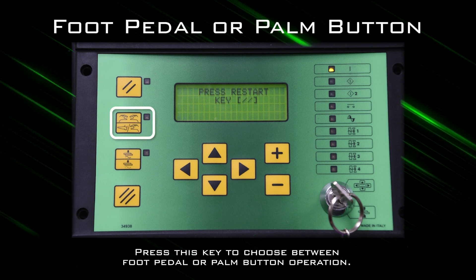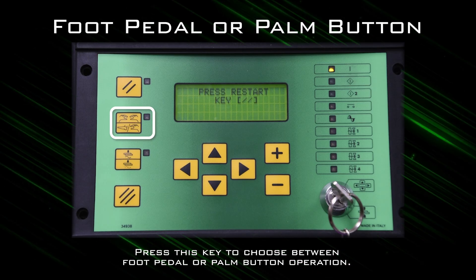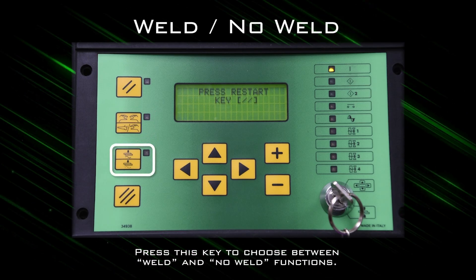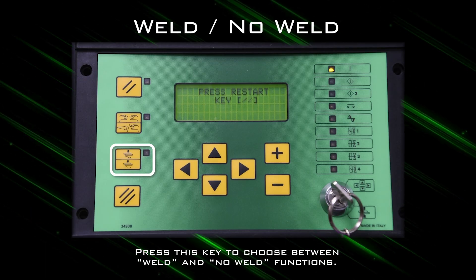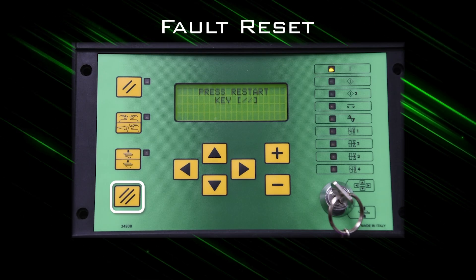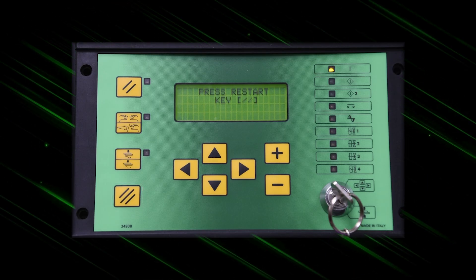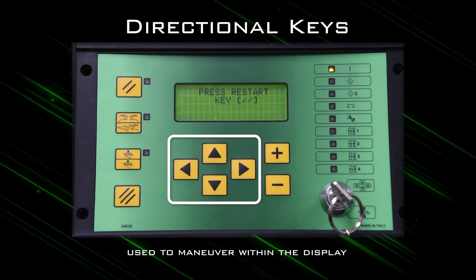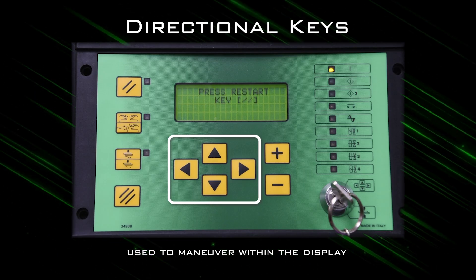The next key is used to select between foot pedal or palm button operation. The third key is for selecting the weld or no weld function. The final key down the left-hand side is the fault reset key, represented by three hash lines. Moving to the right, the up, down, left, and right arrow keys are used for maneuvering within the display.